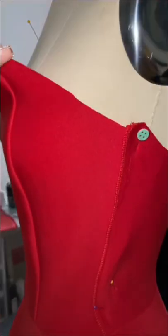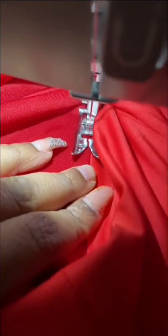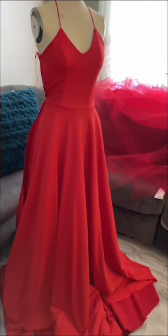Not gonna lie, I was in awe while I was making this. This is my first gown. To stabilize the lining I performed a stay stitch, and this is how it looks so far. I've also added in the straps.